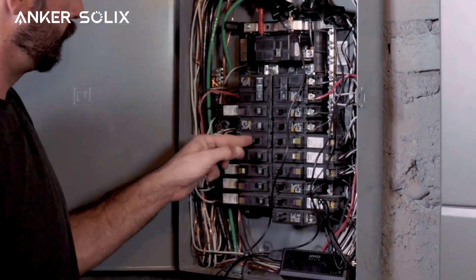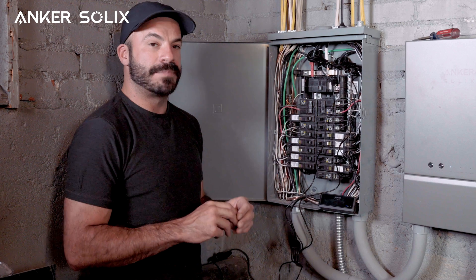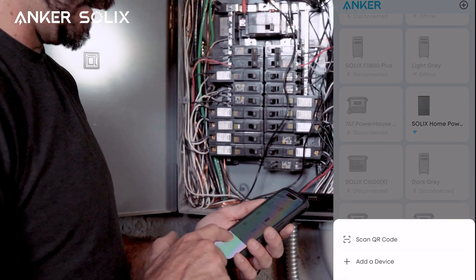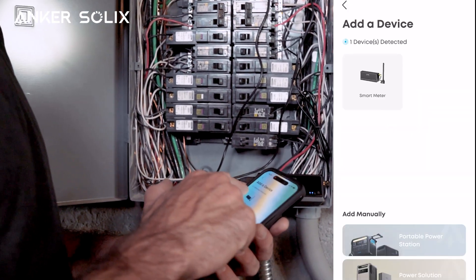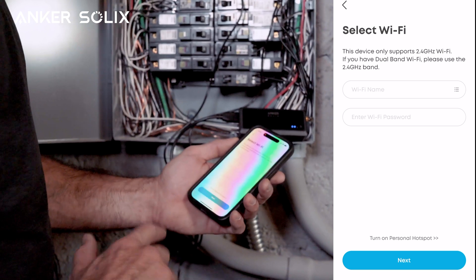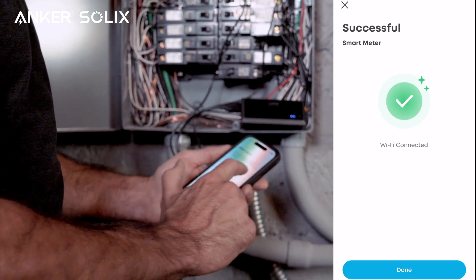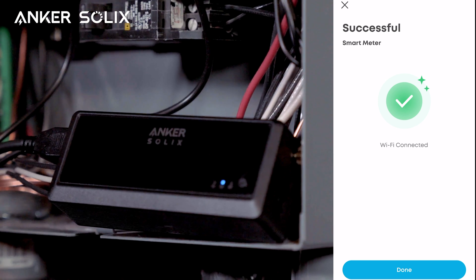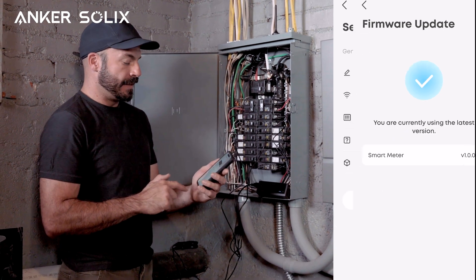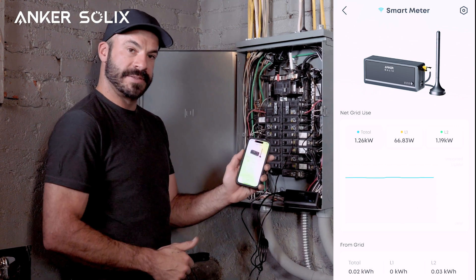Now that everything's powered back on and we have the power light indicating it's powered up, we can go ahead and open the Anker app and pair it to our smartphone. We'll click 'Add Device,' select 'Smart Meter,' choose the wi-fi network we want it to connect to, and now we're connected — the lights have gone solid. With the firmware updated, we can see on our app exactly how much power my home is using on both L1 and L2, all visible right there.